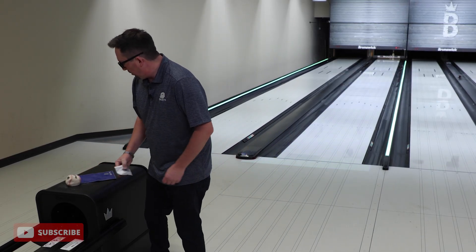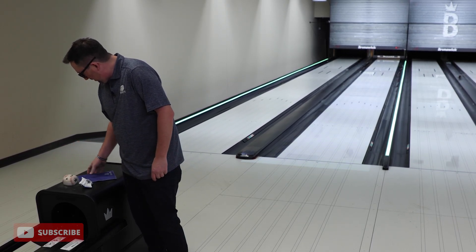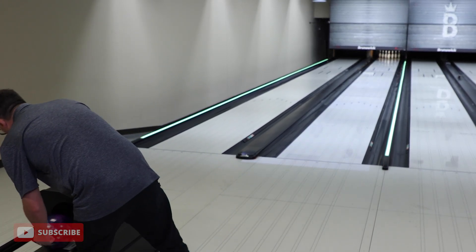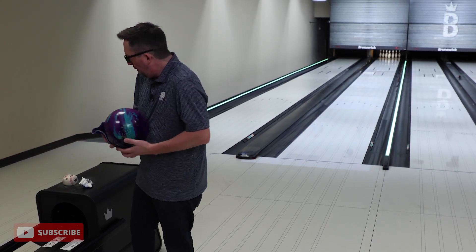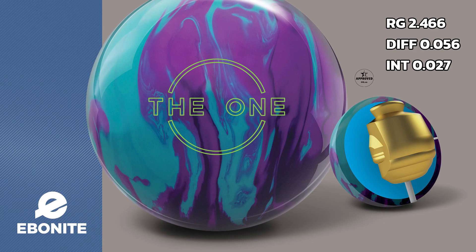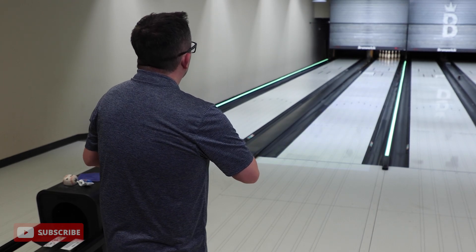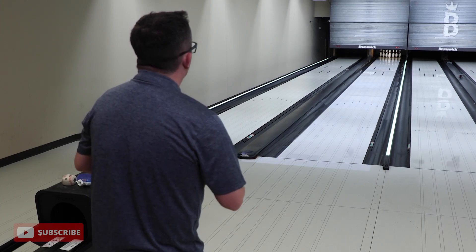Okay, nine-pin start. Wouldn't be a Brunswick video if we did not have a nine-pin start. Now this ball, just by looking at the numbers — ultra-low RG, ultra-high differential, and an insane intermediate: 027 intermediate, 056 total diff with like a 246. What does that mean? It means it's gonna be rolly, it's gonna be angular. The core has a big motor in here.